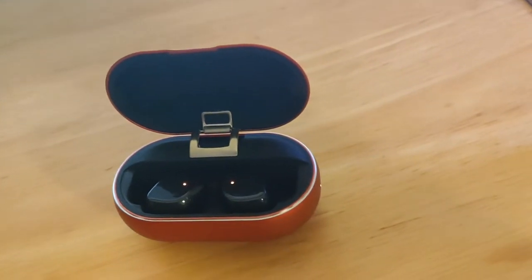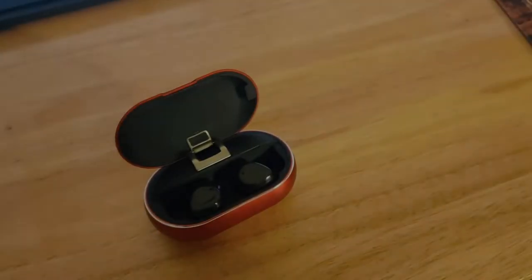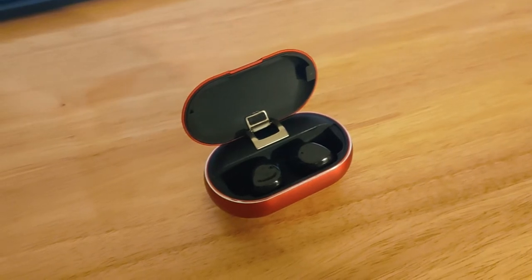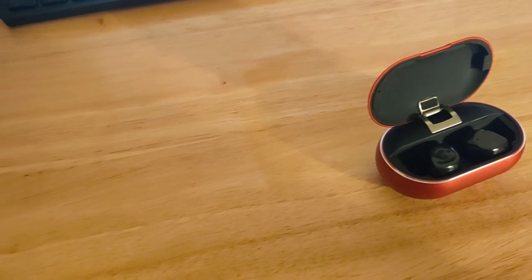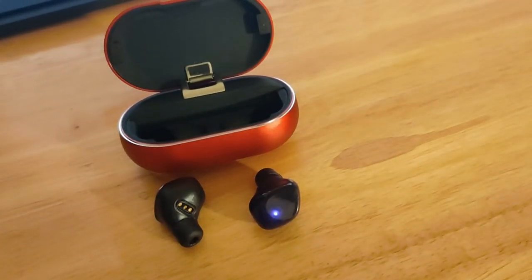Honestly, if it were up to me, I'd want everyone to get a pair of these. Really, really great quality. The bass is fine, the treble is fine, the mic quality is pretty good. My friends that I talked to when I used it, they didn't seem to have any issues with it either.